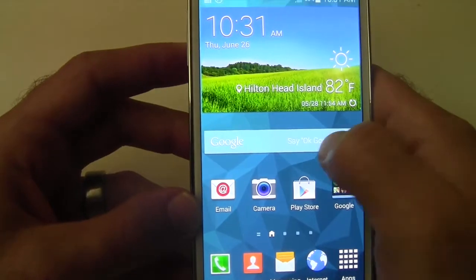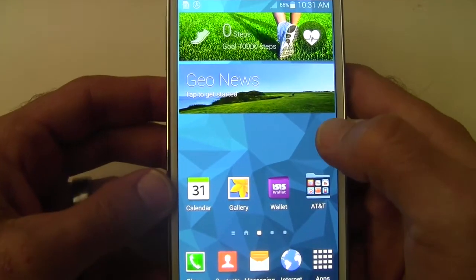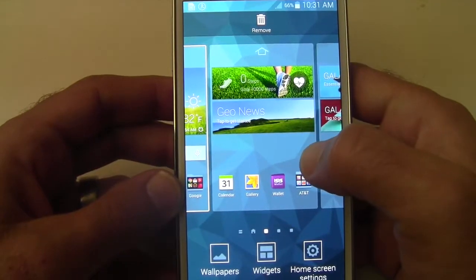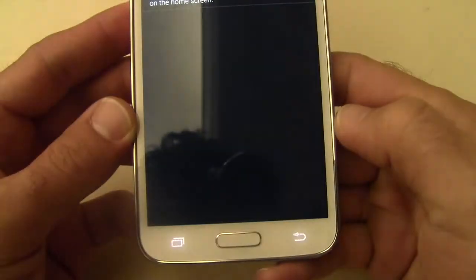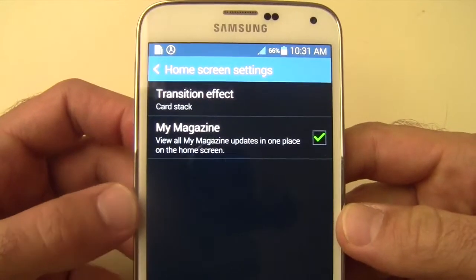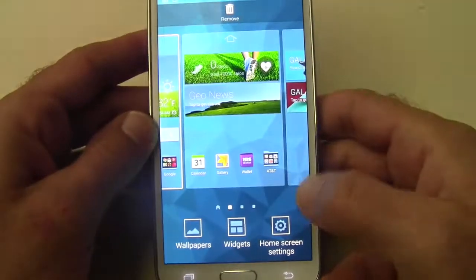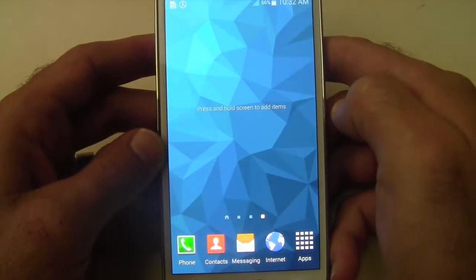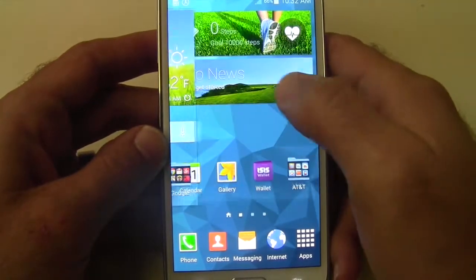So what you're going to want to do first — we'll talk about just turning it off. You want to hold down anywhere on a blank area of any of your screens and then go down to home screen settings. Here you'll see My Magazine is checked. If you uncheck that and then just back out, you will notice that when you swipe over it goes all the way around, and My Magazine is now gone.